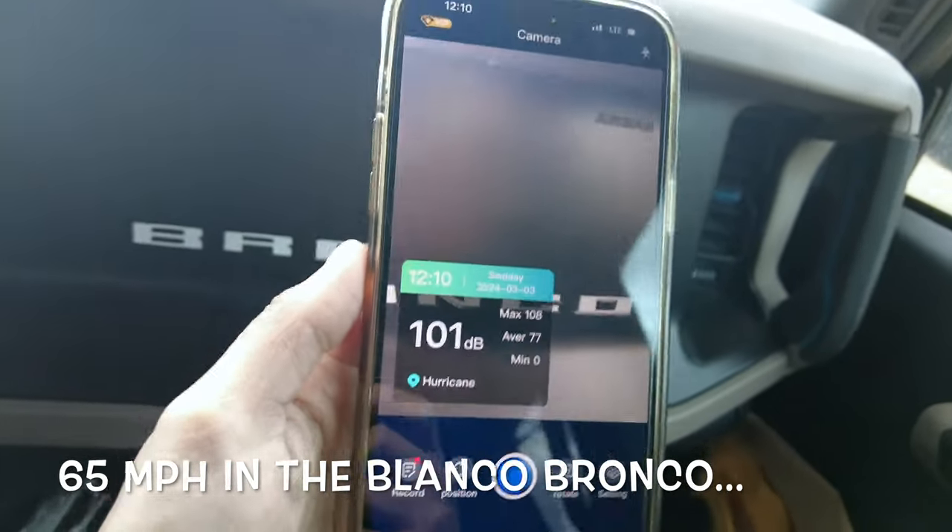A few moments later — the more I keep driving and thinking about the Armadillo hard top, 30 decibels of difference. Their Bronco had a light bar on it and even hitting 65 I didn't hear any extra wind noise. We have wind noise because it's windy out here and there's tire noise, but I'm actually very impressed with it.